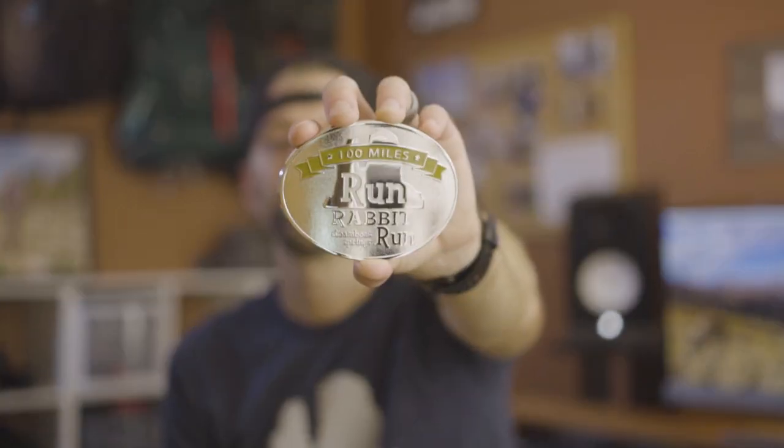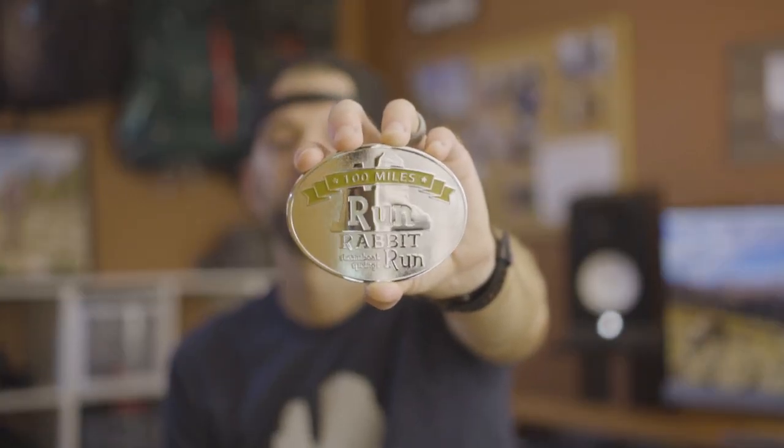Hey, so I have something to show you guys. They're kind of hard to get and I went all the way to Colorado to get this one. It's my Run Rabbit Run belt buckle. Hopefully you've seen the video I just posted about the Run Rabbit Run and my whole experience there — that helped explain what it felt like. If you haven't seen it, go check it out — I'm gonna put a link right here.